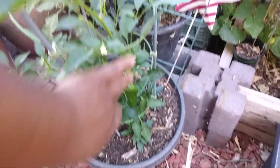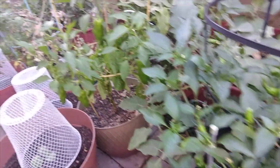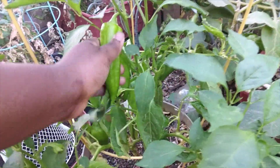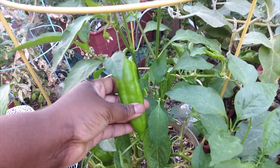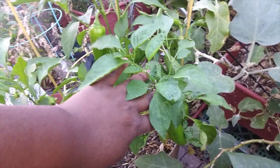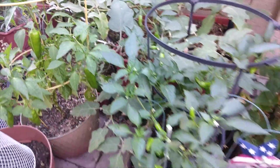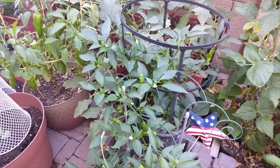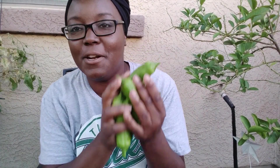Moving on to one of my favorite spots — my shishito peppers. I don't know if I want them to get bigger; their skin is getting a little tough. I'll probably pull these two. These ones are my poblano peppers, so let's see how many shishitos we can get because I want to have an Asian food night.